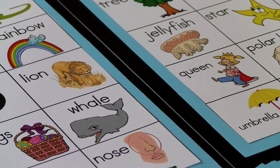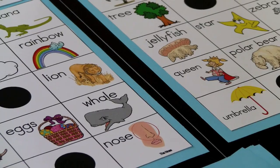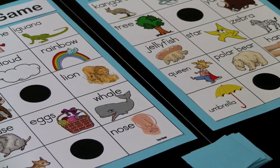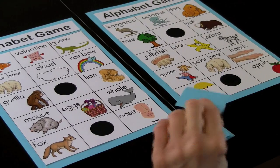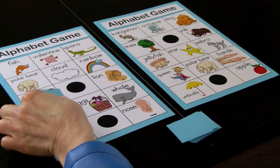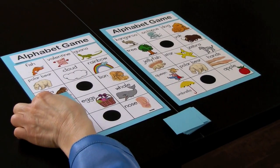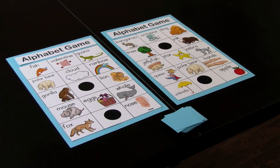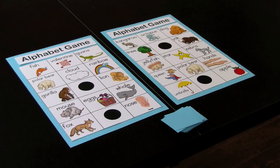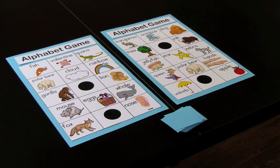This is an extension of the previous game. The only difference is that the words are printed beside the picture, which can provide further clues for the children. They can use the initial letter they see in the word and match it up to the letter they pull. For younger children, you can just use this as a picture match. There are varying ways to use this game depending on the needs of your children.